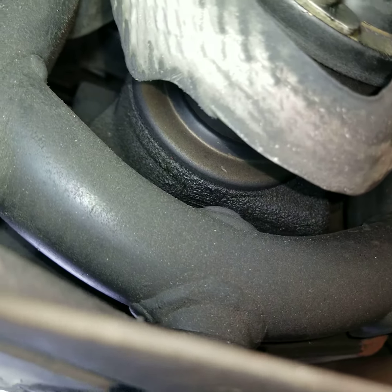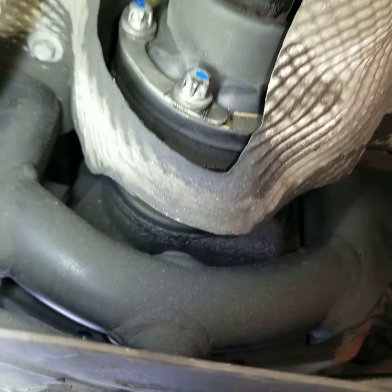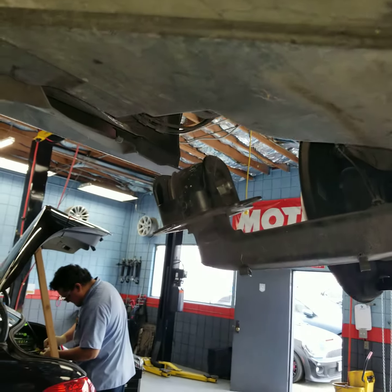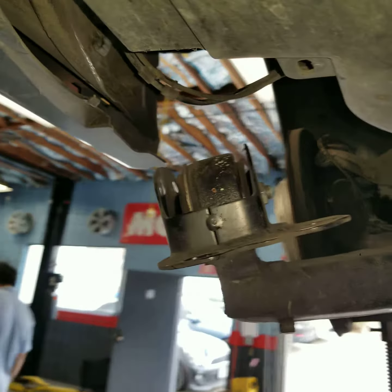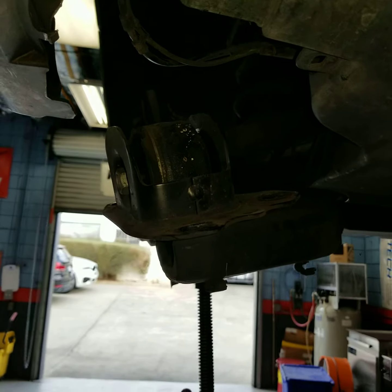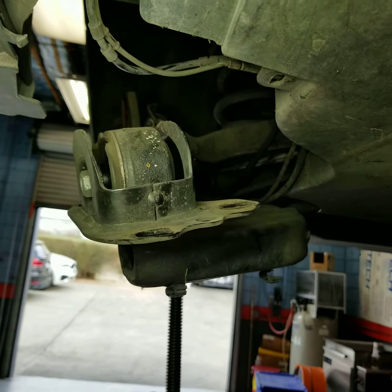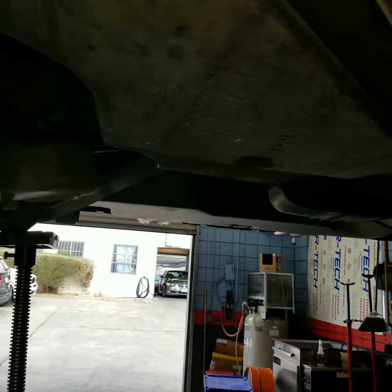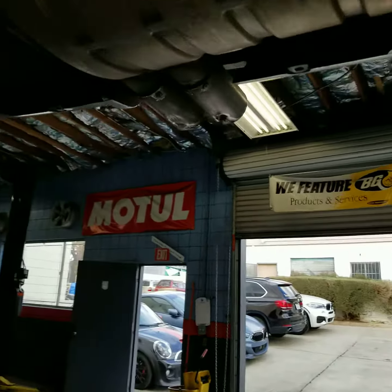As a result, we can see that the differential pinion shaft seal is just starting to seep. It's a good thing we caught this early on, because we're going to solve this problem today. We're going to get some polyurethane bushings installed for a performance upgrade, get it up on the alignment rack, and get the camber and toe lined back up.